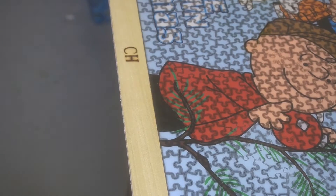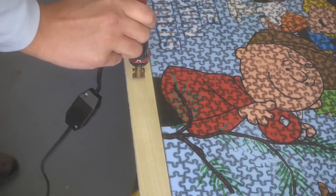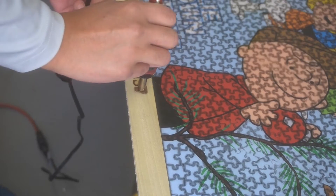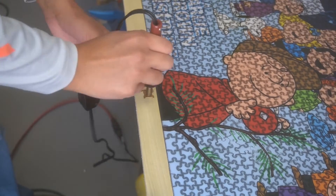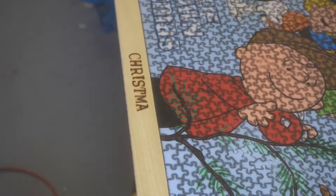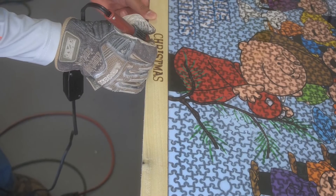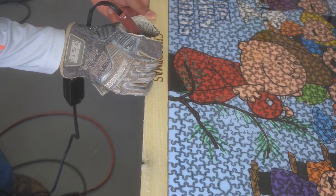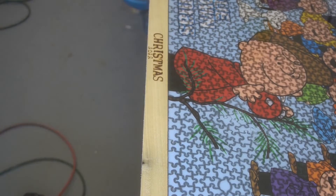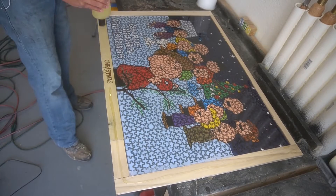So trying to salvage it, I took my little wood burning kit and just going to write 'Christmas 2022' on it. In spite of this being a failure, we show failure on this channel. This is a video on what not to do — so don't do this. Don't pour epoxy directly onto your cardboard puzzle pieces because it will not turn out how you think it will. But we're going to keep this in the house — it's just a memento. We'll take it out every Christmas from now on.